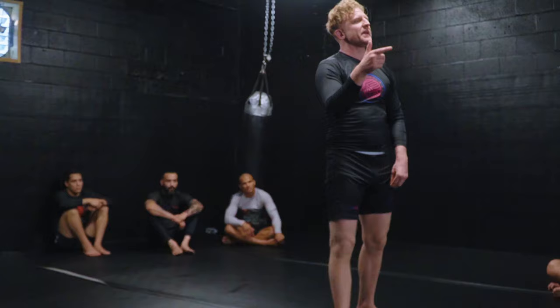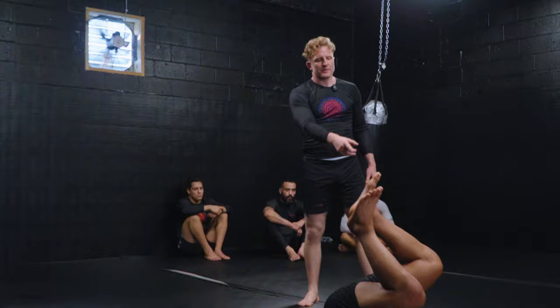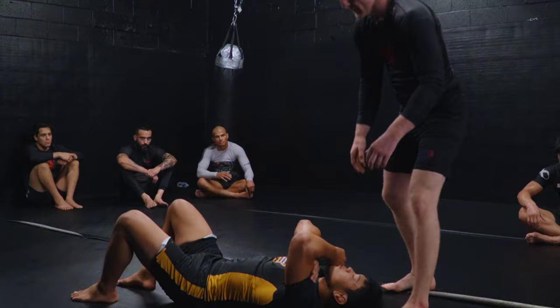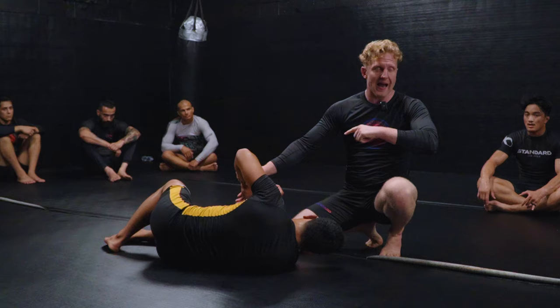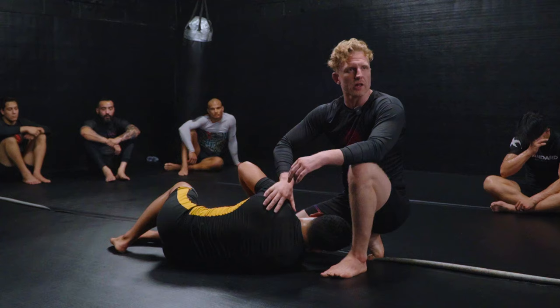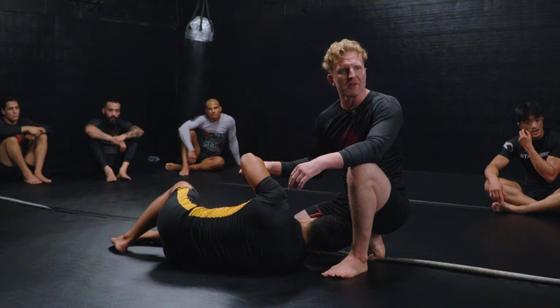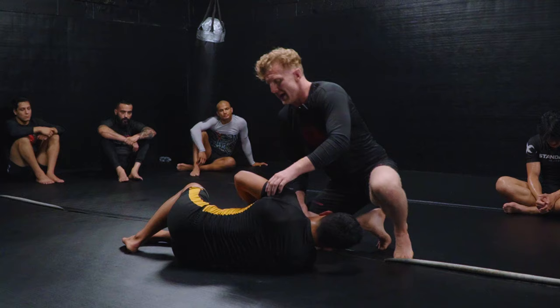We're continuing breaking and back taking but this time we're going to switch to the arm. Bottom player is going to start on their side. Top player is going to start with a figure forward grip — everyone coming out of foundations should know what that is. Just like attachment to the legs, if you're new to this engagement, the first task you work on is staying close. We need to keep our hips as close to our partner's shoulder at all times if we want to be able to threaten and control this limb.